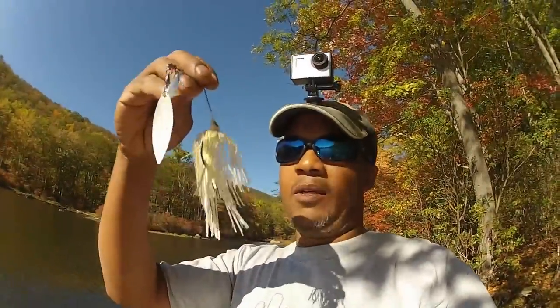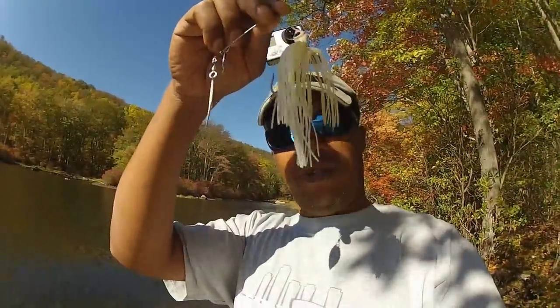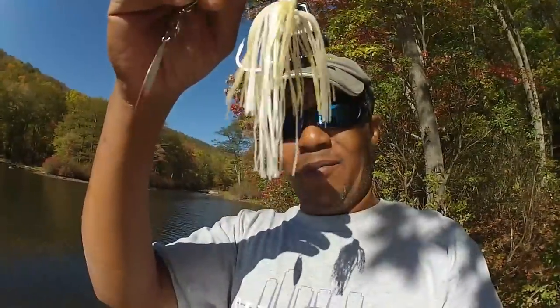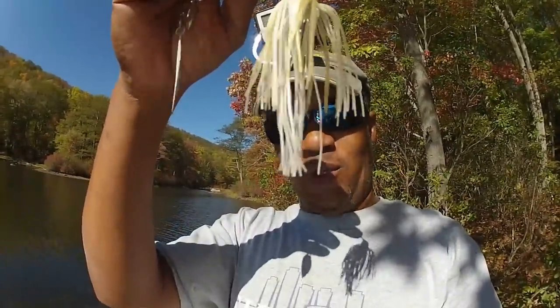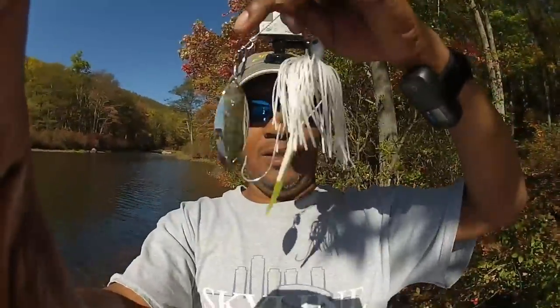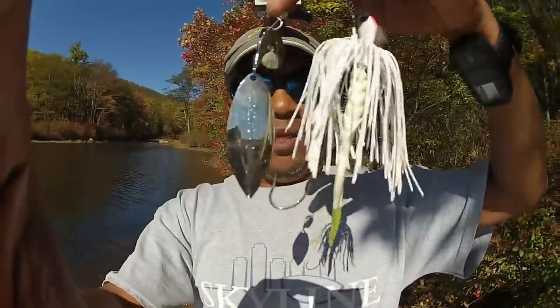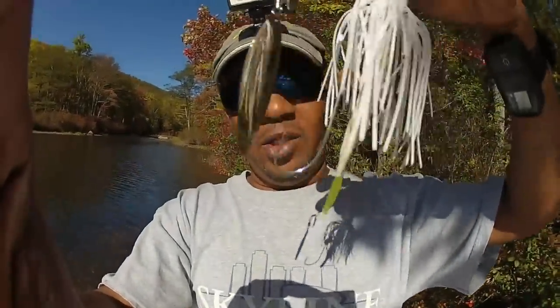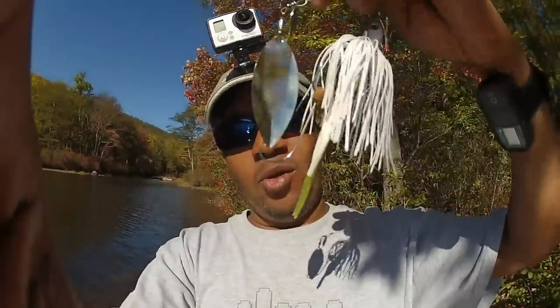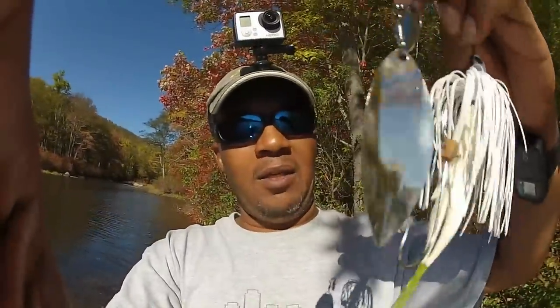This is the spinnerbait I was using last week — as you can see it has a built-in skirt with a trailer skirt that I trimmed down. And this is the new one I just tied on, the Terminator. I put a trailer on it and a trailer hook, and the reason I did that is to make it look a little more bulky, a little more attractive.